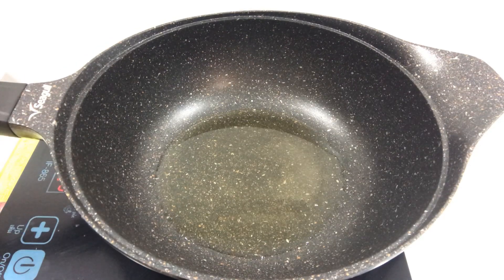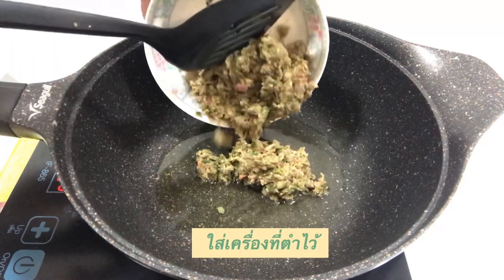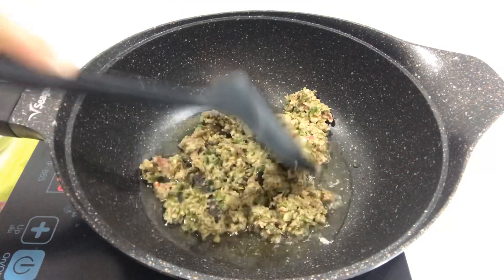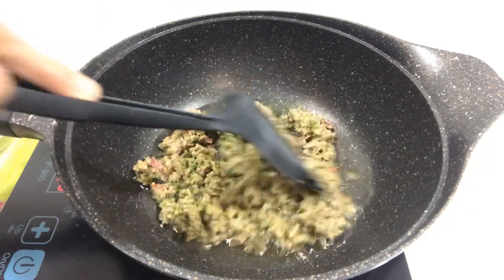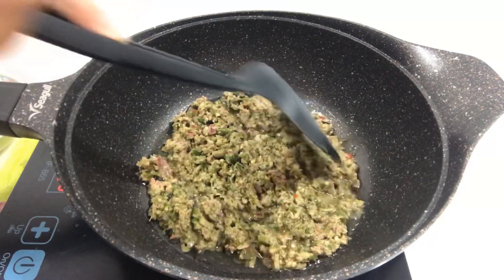We don't know how to use it. If we're going to have a cup of salt, we can add some salt. Add a little salt, add a bit of salt when it's done. It's good to put the salt.